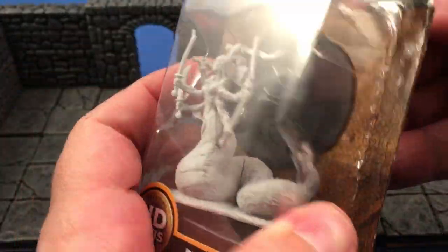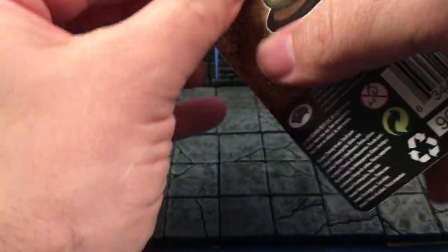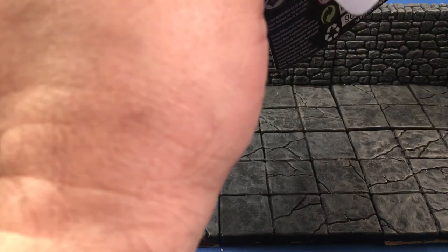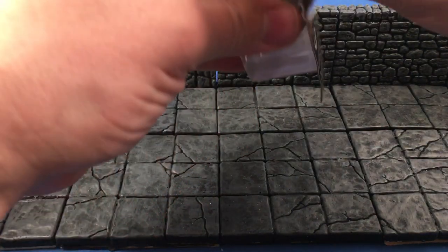Let's open this up and see what we got going on. I have one of these already from Reaper — a little skinnier in the snake part of it, just going to be honest with you. Kind of liked it better, didn't like the price better though. The price on that one was way crazy.